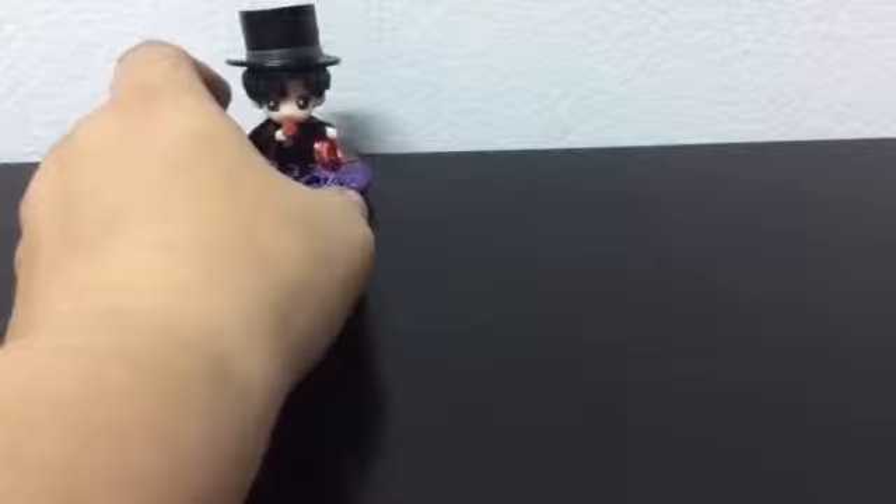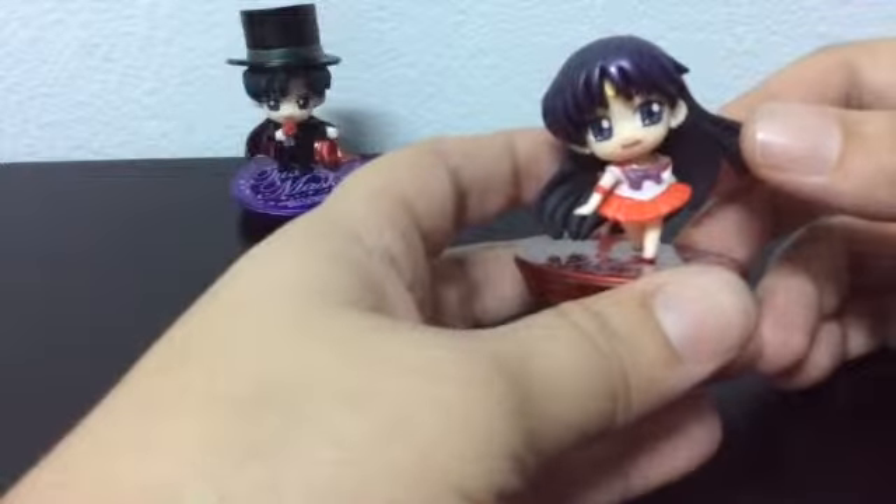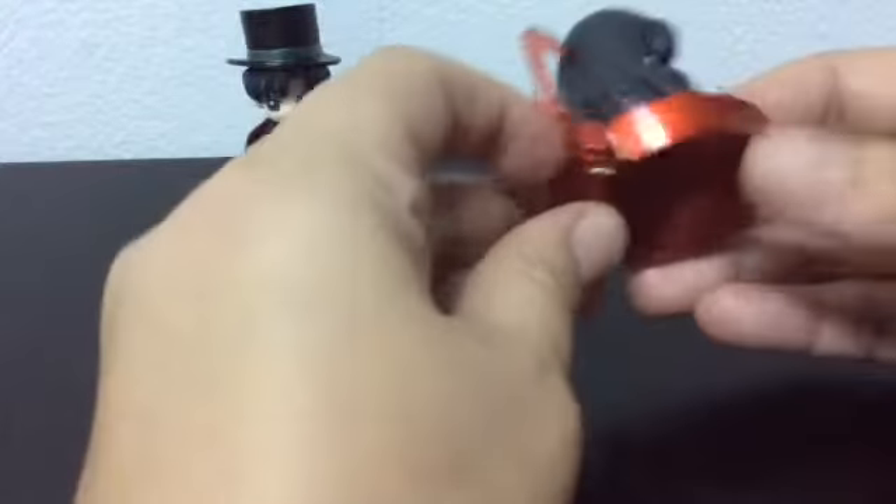The next one — which is good because I sometimes forget their names — is Sailor Mars. She's not badly painted; they've done a fairly good job with her. I like the different colored stands too.